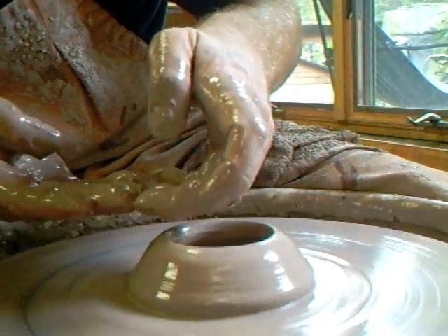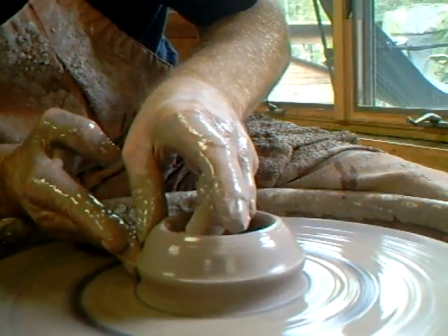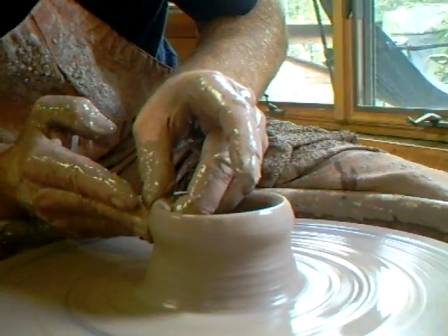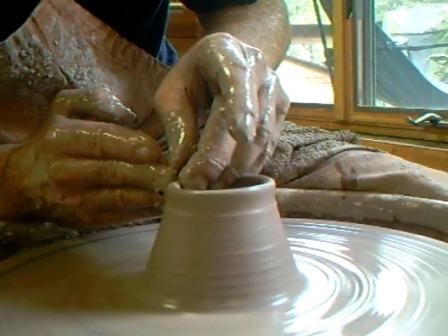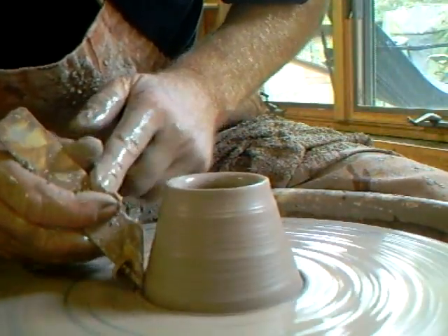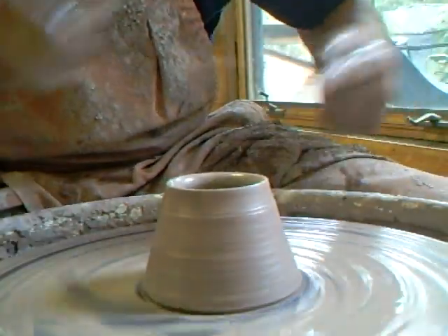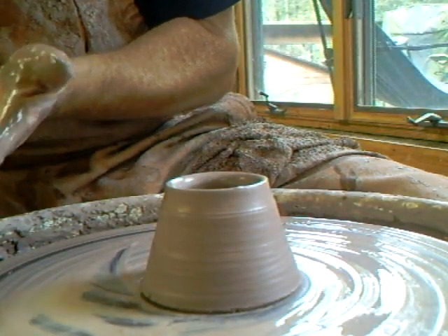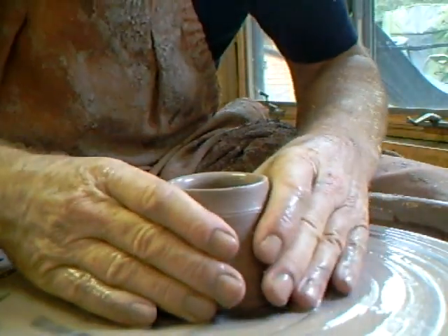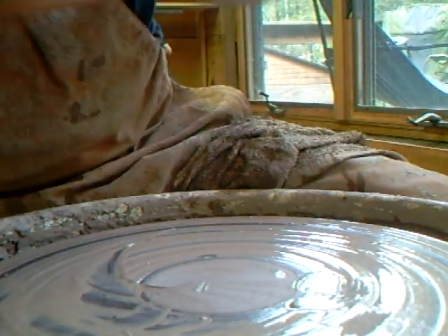Bear in mind that the inside and outside heights are going to be slightly different because the thickness of the base is the difference in height. Now I push in with my fingers to create that lip, because that's what I'm going to carry up into the cone shape. Cut him off. I find so many people have real difficulty throwing a simple cylinder - so long as you're struggling with it you're going to forever struggle, so crack that one and you'll be all set.